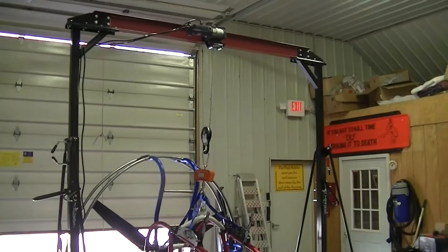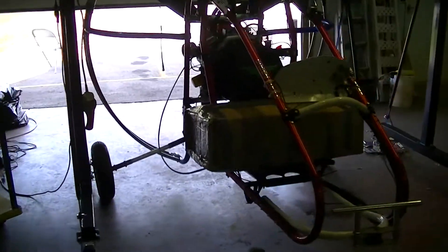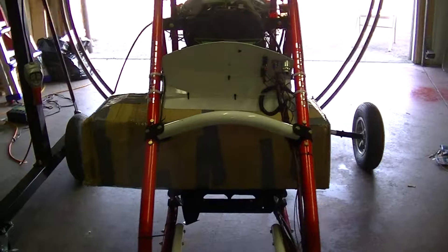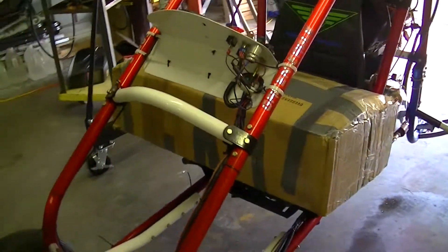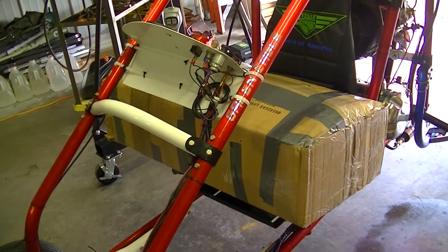As you can see, I've got my Green Eagle sitting under a gantry crane. That box right there is my wing that came back from getting certified and inspected and all that. The box will add a couple pounds, but it's no big deal.